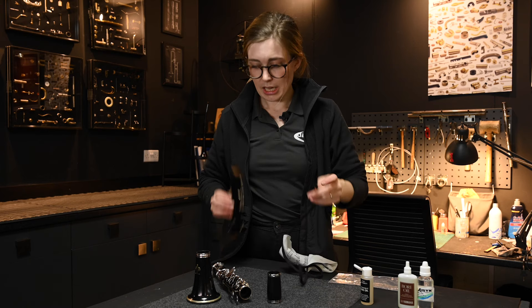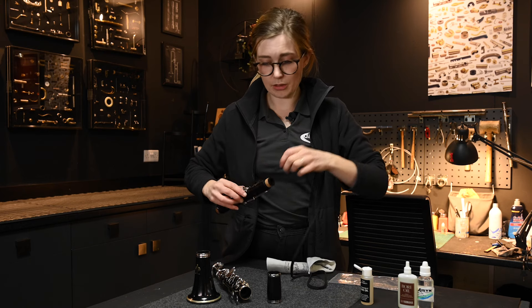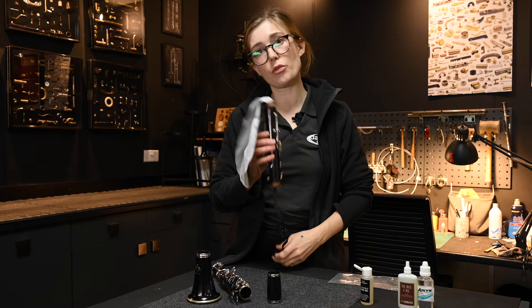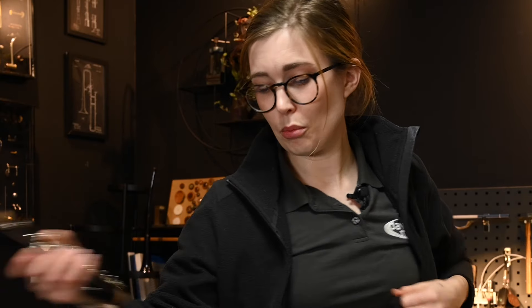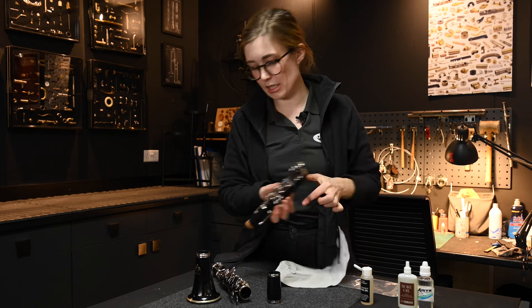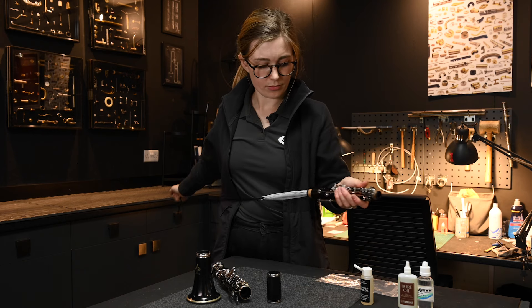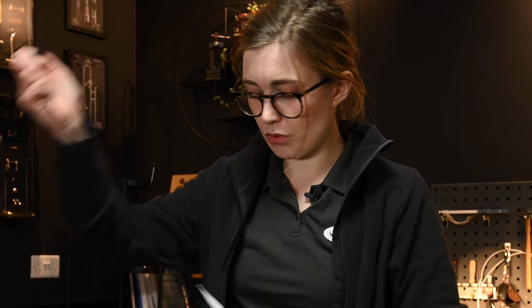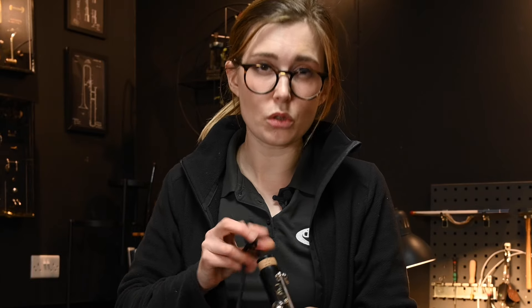Now let's do the top joint, remembering that the speaker key tube is there. I usually go from the top — that way, if the cloth gets stuck I'll feel it quickly and can pull it out the same way it came in. It's a good general tip that you can pull the cloth out the same way it went in so it doesn't get too stuck. Go in from the bottom as well to make sure you're getting oil in both directions. Once you're happy, look down inside and check for that shiny coating.